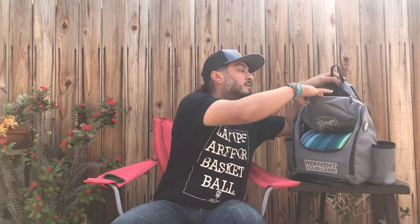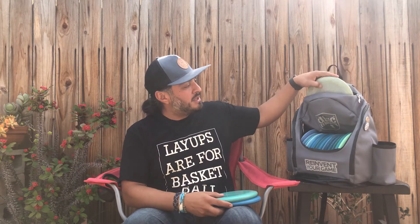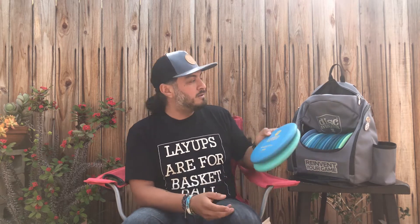I carry four putters with me that I normally putt with or use for an upshot. They advertise this bag as being able to fit between two and three, but I carry four. I'll drop two of them in — no problem. And then I'll drop in the last two, and yeah, they can get in there as well. Awesome.